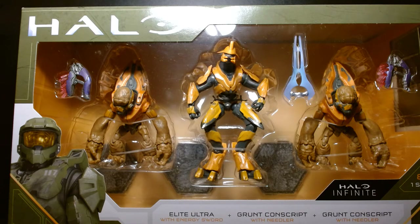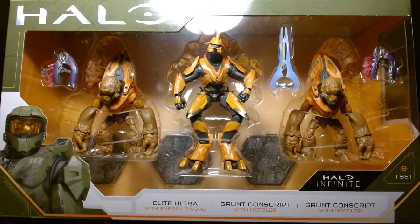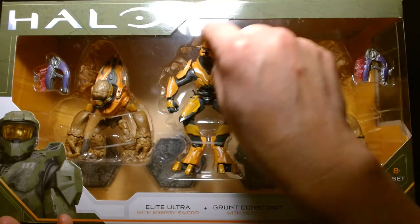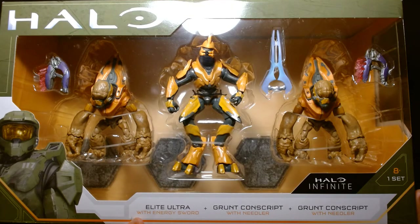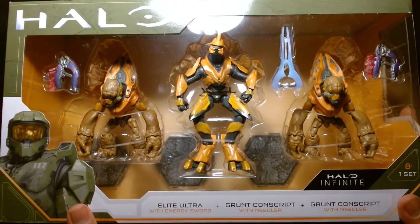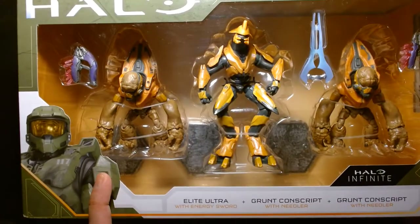Welcome back, it's me Lou. I'm here for another action figure unboxing and review. Today we're featuring a special three action figure set from Jazwares, from their World of Halo action line. We have three villains: the Elite Ultra with energy sword in the middle, and two Grunt Conscripts with their needlers. Behind them it also features three action figure bases.